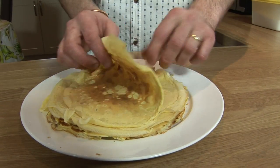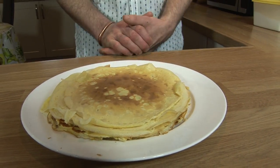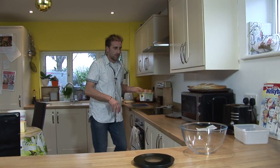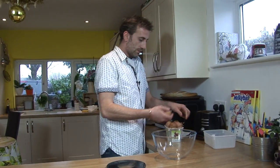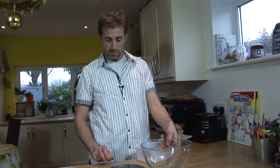So today, right now, we're going to make some crepes. So what do we need? Six eggs — I just went to get some eggs from my chicken. Sorry for the straw. From the garden, it's always the best.